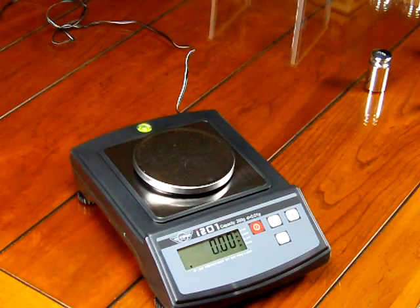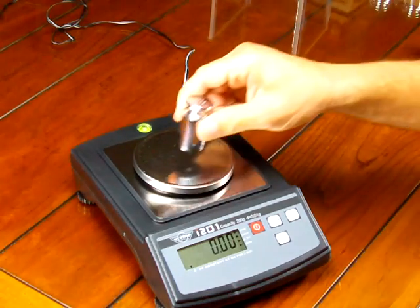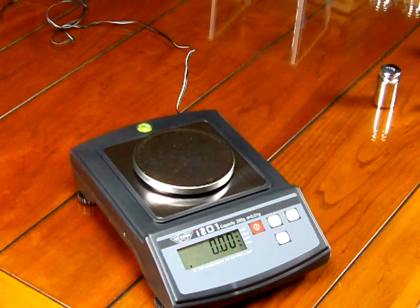That's it for the MyWay i201. It's an extremely popular scale for schools looking for an affordable 0.01 gram scale. We always have these in stock at balances.com, or you can visit our website scaleman.com. We've been offering the MyWay line for at least 10 years, and it's extremely popular because of the price point. We hope this video helped you in your buying decision — if you have any questions, give us a call or visit balances.com.